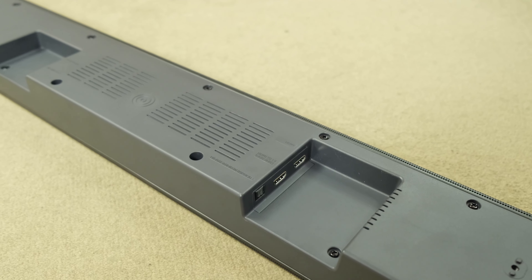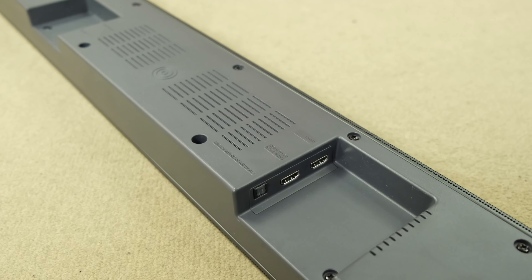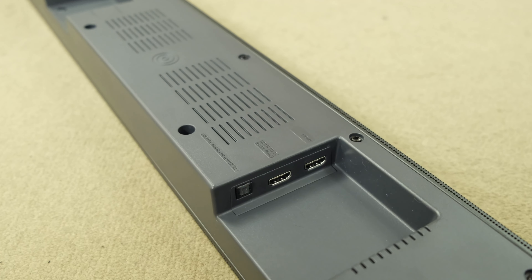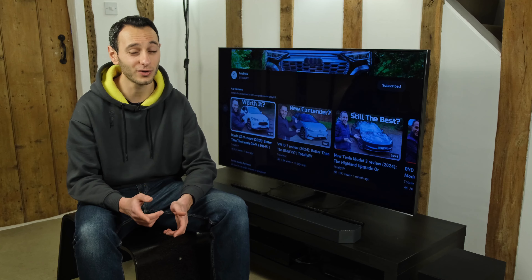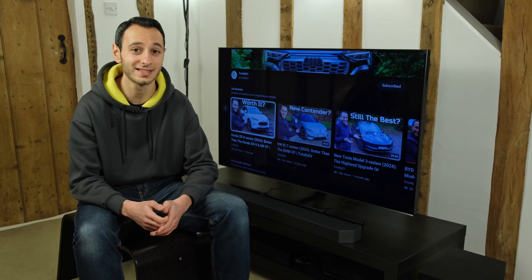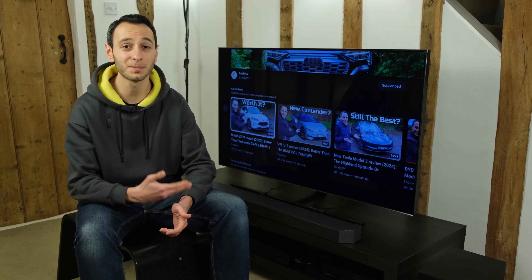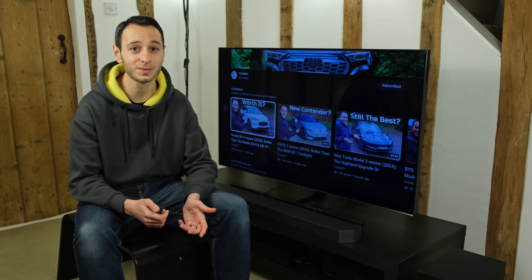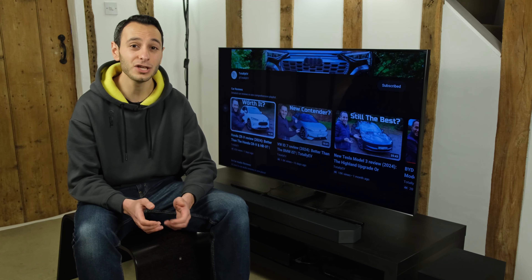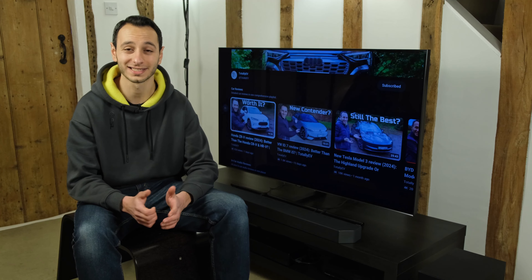You can plug it in, and here it's great to see a singular HDMI input, which isn't something that can be said about some of its competitors. This will also feed through heightened metadata such as Dolby Atmos or DTS:X. To connect up to your television you have optical for more legacy devices, and an HDMI port with eARC and ARC standard.